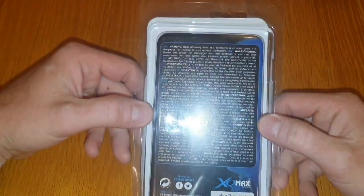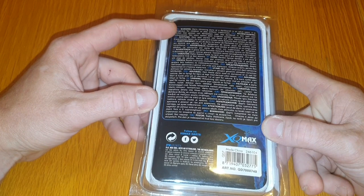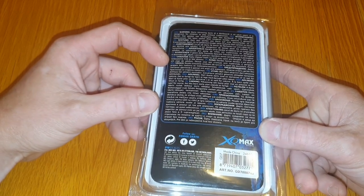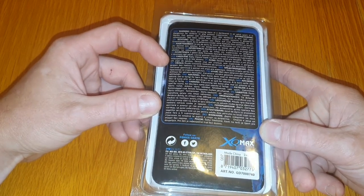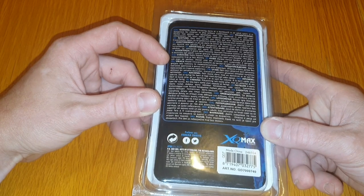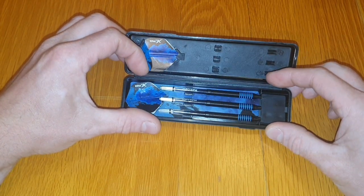On the back you've got your disclaimers, the XQ Max logo, and a bit about the brand. It also gives the warning that darts is an adult sport — for those of you with young kids playing, please make sure you supervise them and give them a little bit of guidance, because these things can still cause a bit of damage if they go in your toe. So with the packaging done, let's take the barrels out and move on to the next stage of the review.